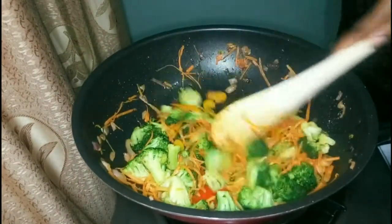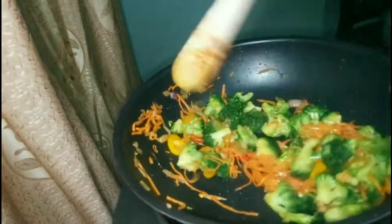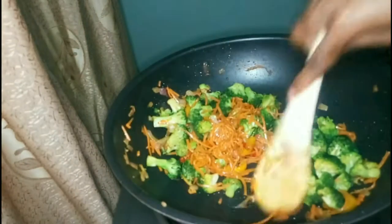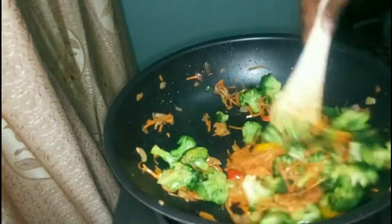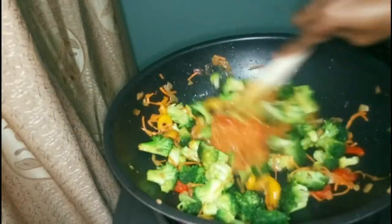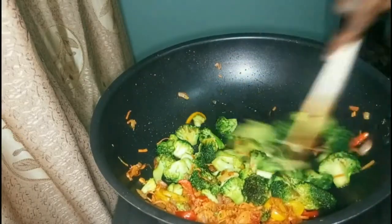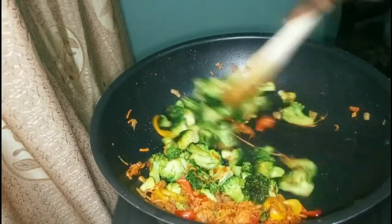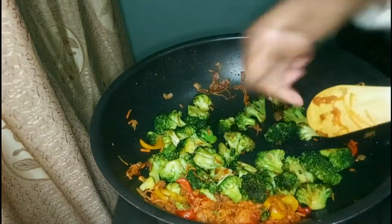Just keep stir frying until the broccoli can be pricked with a fork all the way through — then you know it's fully done, because that's the only thing that takes a long time to cook. It's very simple, just keep stirring. Once done, turn off the gas.